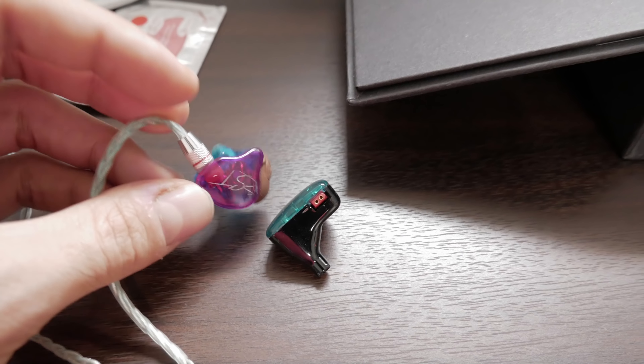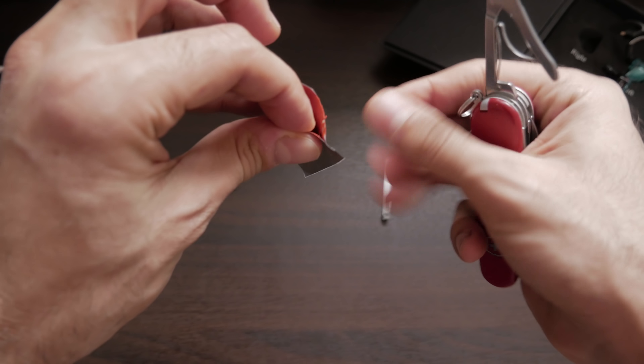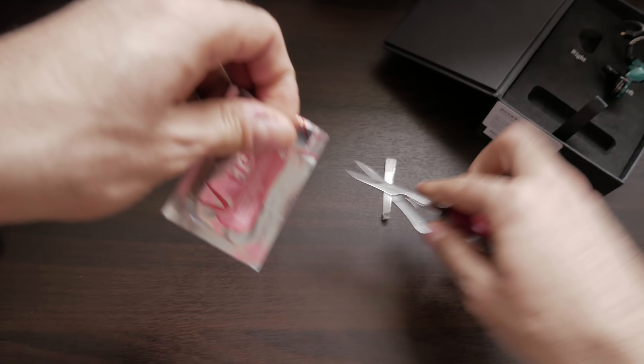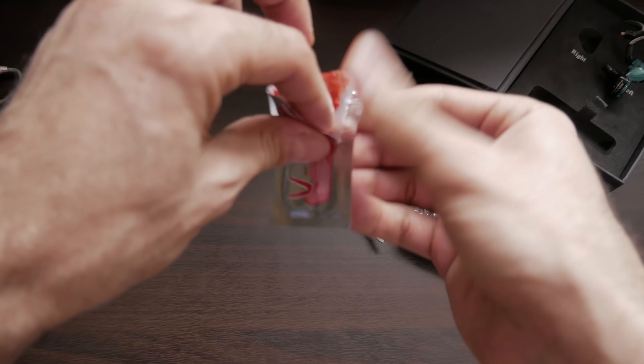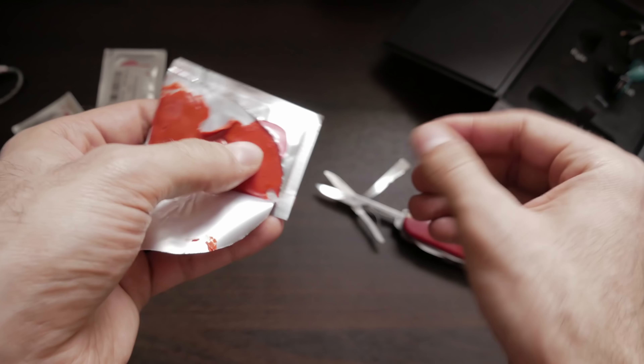So let me get started. I'm going to be doing this to my KZ AS-10s. Opening up the packaging, you'll see that this stuff kind of looks like Play-Doh, and actually the consistency of it is Play-Doh. This stuff feels like Play-Doh, but it doesn't smell like Play-Doh.